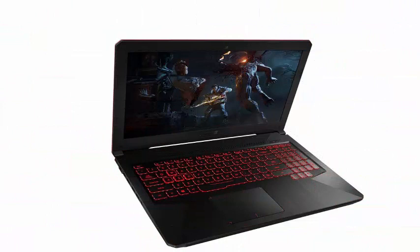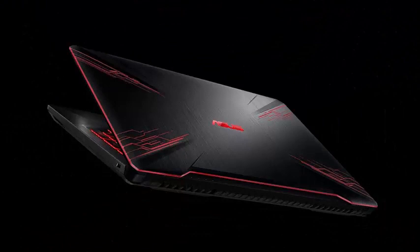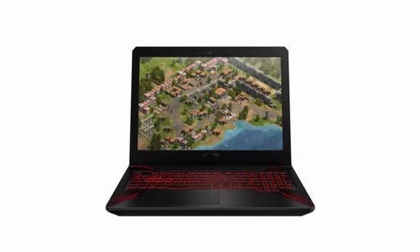The touchpad felt adequate for gaming and carried out Windows 10 gestures easily. In my brief time with the machine, it worked quite well and had no performance problems, while I destroyed an army of the Dire faction in Dota 2.